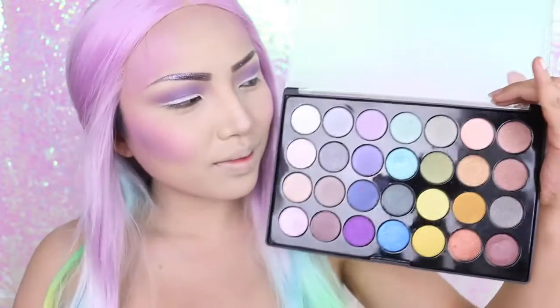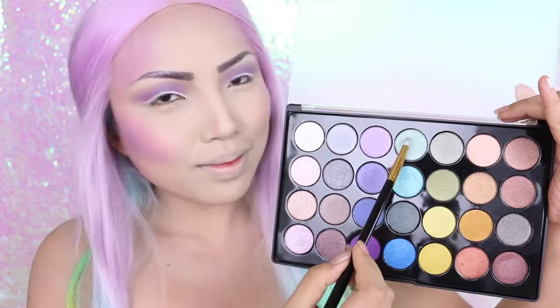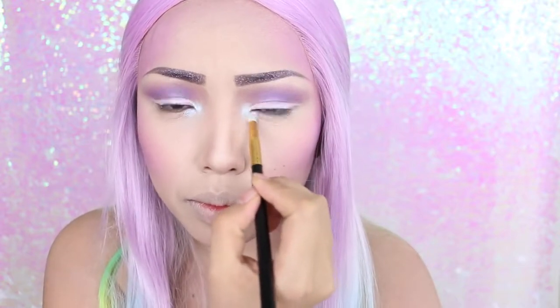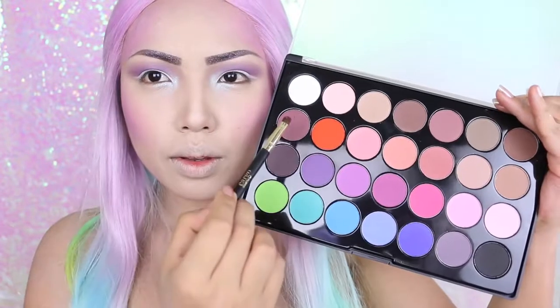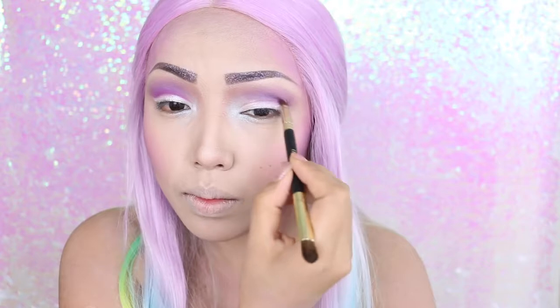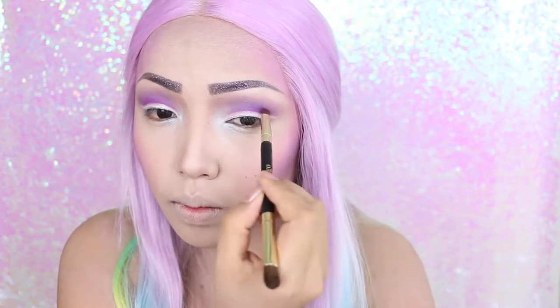On my inner corners I'm going to apply this baby blue eyeshadow — I feel like I can incorporate a lot of bright colors because my wig is like a rainbow. To create a softer cut crease, I'm taking a deeper pink and applying it right above the white eyeshadow, then adding some purple to make it more intense.